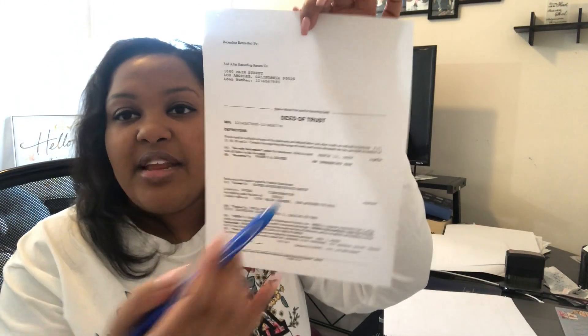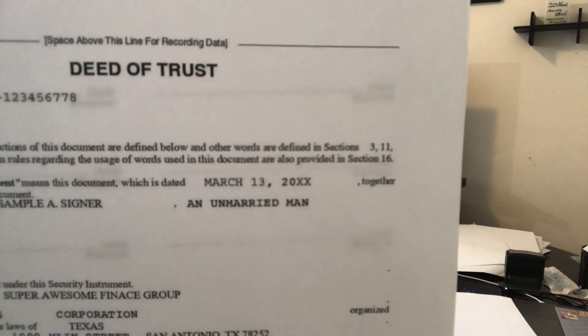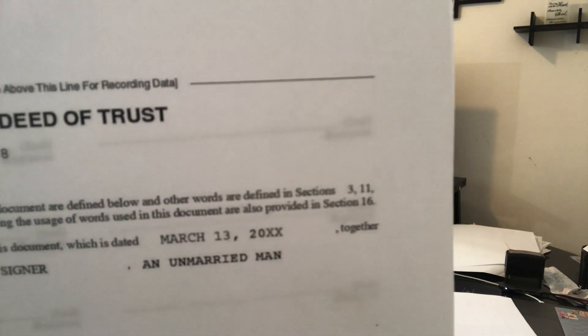Other states have a deed of trust, but in Indiana ours is called a mortgage. When I explain it I say: 'This is your mortgage, also known as a deed of trust. This document shows you as the owner of record on the property and also lets you know that your lender has a security interest in the property.' Make sure they check that the spelling of their name is correct.